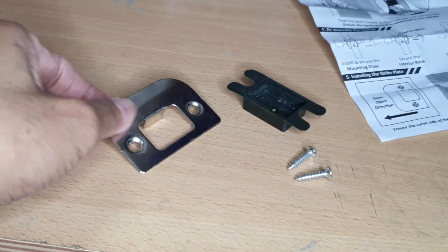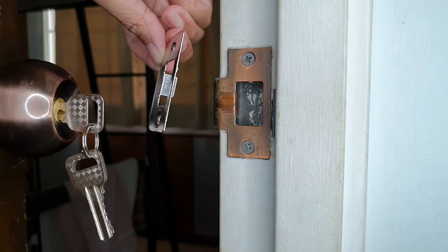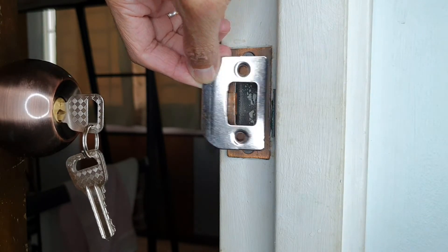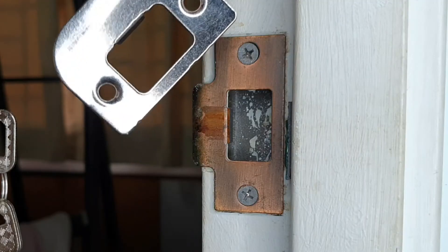One more thing: the strike plate assembly. Since the old strike plate is doing okay and the new one is slightly smaller, I'm going to leave the old strike plate there.